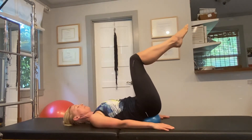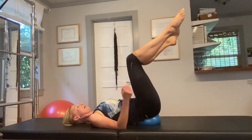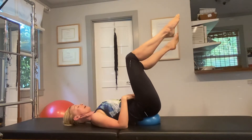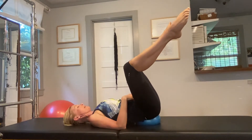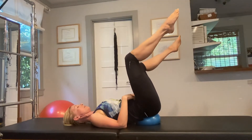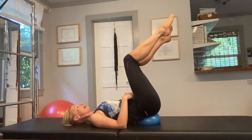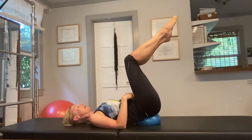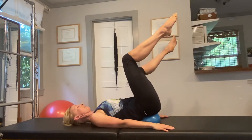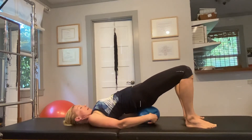Hold the legs in table tuck position, then we're just going to open one knee to the side. If you want, you can put your fingertips on your lower abdomen and you're going to feel those muscles engage. On your inhale, open your knee to the side; on your exhale, firm up those muscles and use them to bring your leg back into tabletop. Let's do this once more on each side, and then we're going to get the ball out of there.